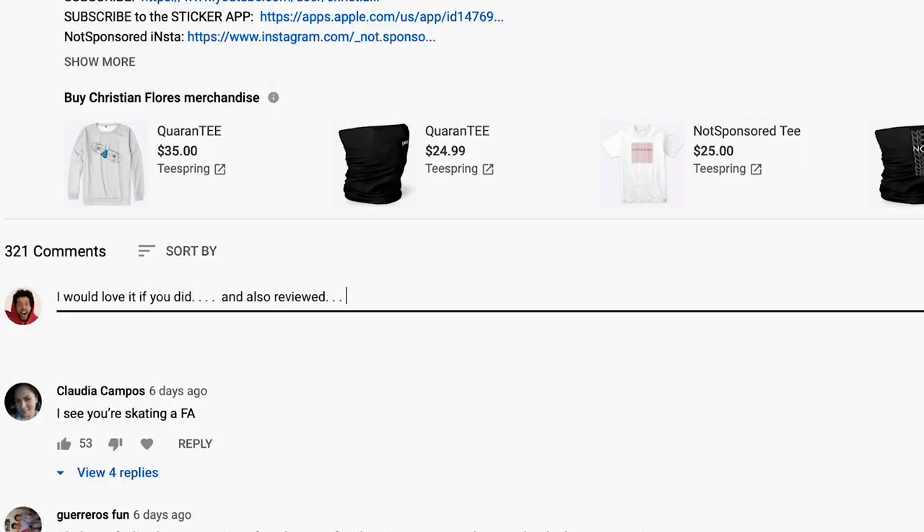Let me know what other skate-related content you want — like videos of my skate sessions when I go to film, or maybe a video showing what it takes to make these videos. Leave suggestions for other things, and like this video because that helps with the algorithm.